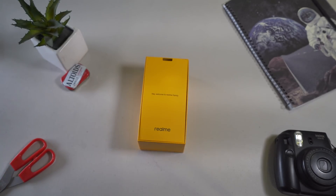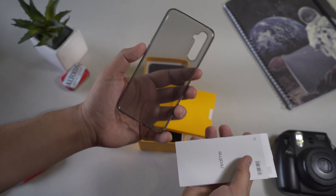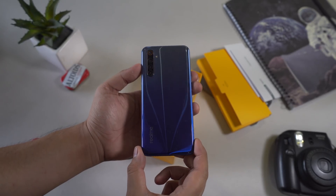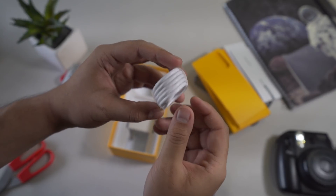Without any further ado, let's get it out of the box. Lifting up the lid, we're greeted by the usual smaller box that contains our free case, SIM ejector tool, and the manuals. Below that we have the phone itself, and finally below it we have the 30-watt VOOC fast charger and the USB Type-C cable.